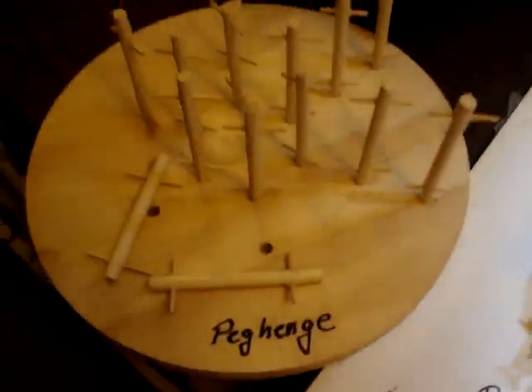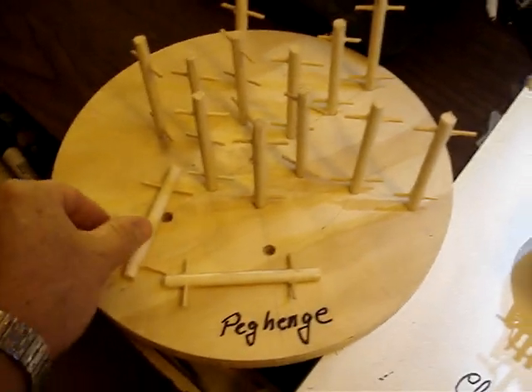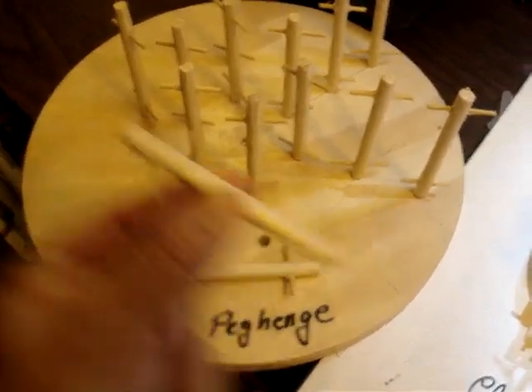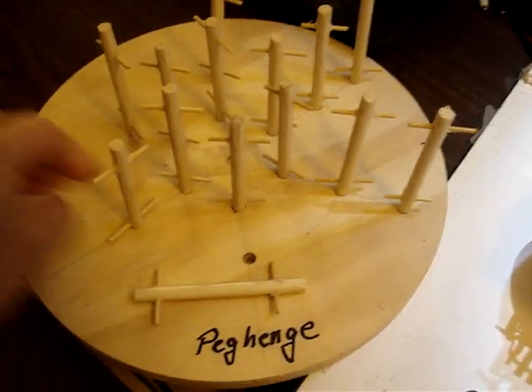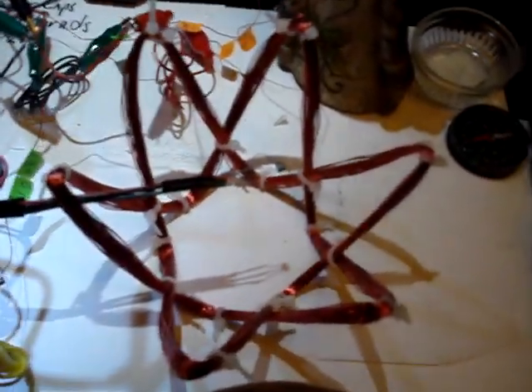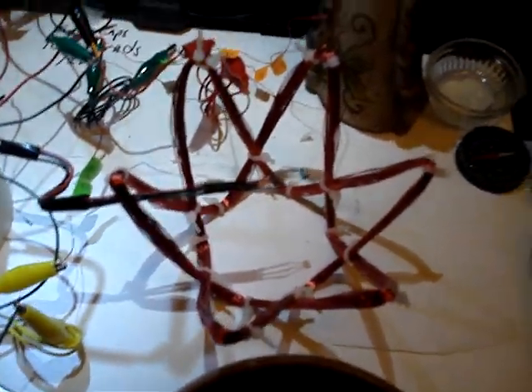Here is the peg hinge, which I wound it on. You take the pegs and pound the holes, make little T-things here, and then just stick them in there and wind the wires around the peg hinge. Then here is the basket type of coil, or the clam coil, underneath there.